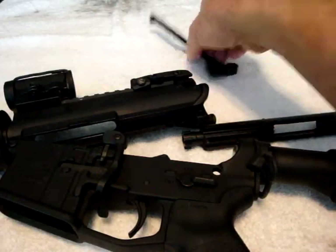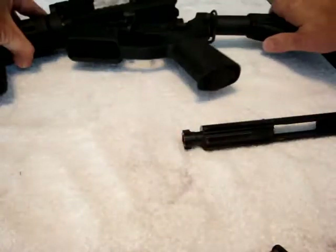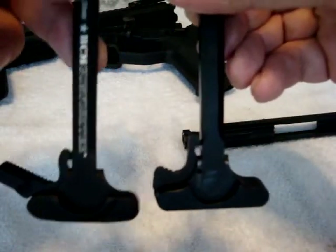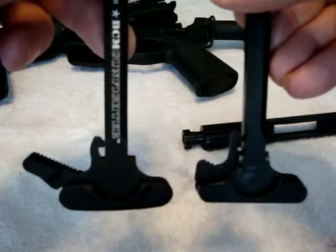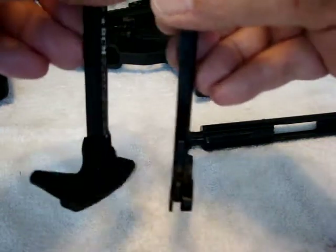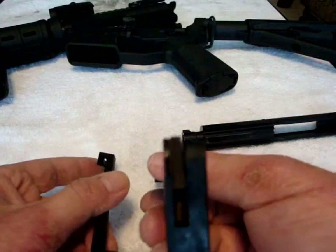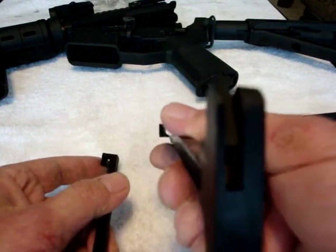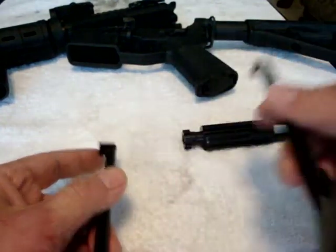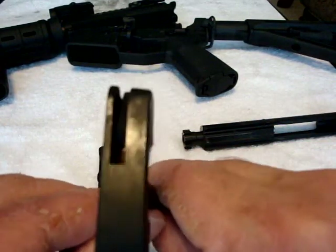Actually, before I do that, let me show you the difference here for comparison. Here's the two charging handles. Notice the charging handles — the BCM right here has a much, much larger latch. Much thicker latch. On this one, it is maybe a sixteenth of an inch, maybe an eighth if you're lucky. You can see this one has low miles on it but it's already starting to spread a little bit.